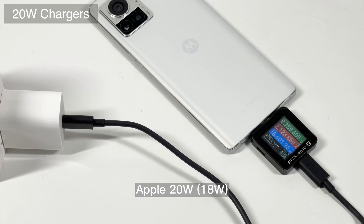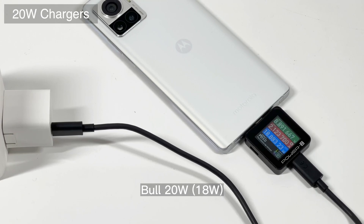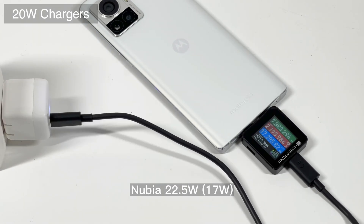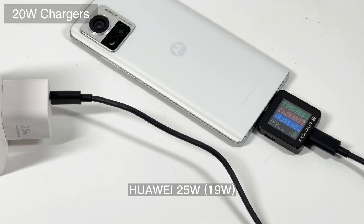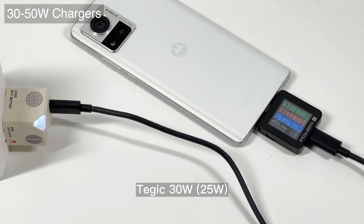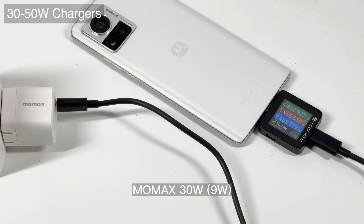Next, we're going to test it with third-party chargers ranging from 20W to 100W. Starting from 20W chargers — most of them can reach 9V/2A, or 18W. Then we picked up some 30W, 40W, and even 50W chargers. The most obvious change is that the current increases to 3A, so the power can reach around 25W.